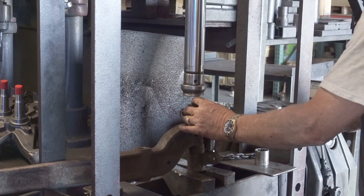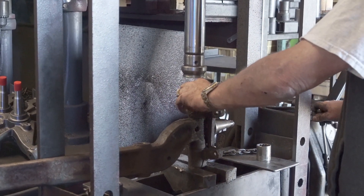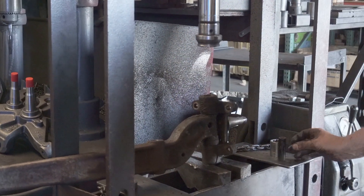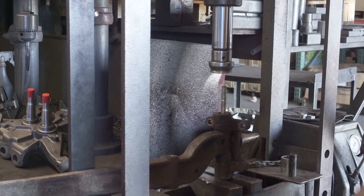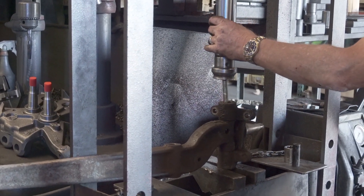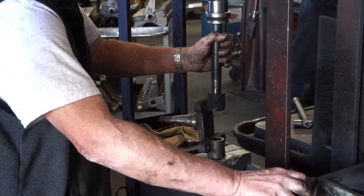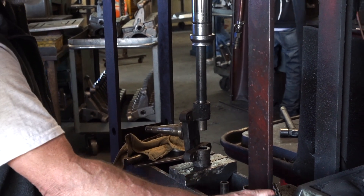The first step in breaking down the spindle is removing those old kingpins. We used an H-frame press to push out those old pins. You may be able to use a drift and a hammer to drive your kingpins out. If you don't have the equipment to do this, get with a local speed or machine shop and they can take care of this for you.